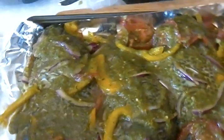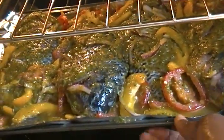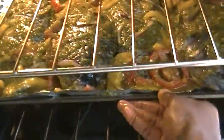First, get my blended spices — the recipe is in one of my videos — and then put the fish in the oven.